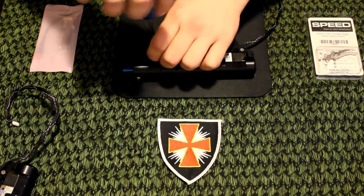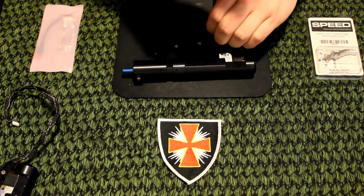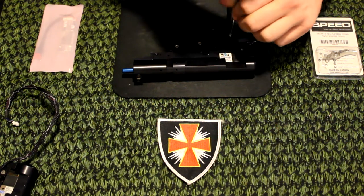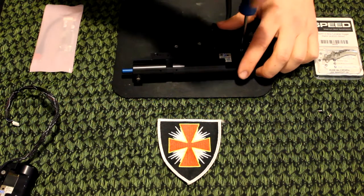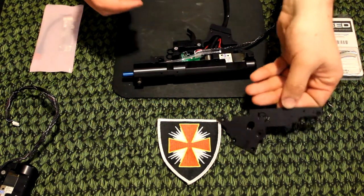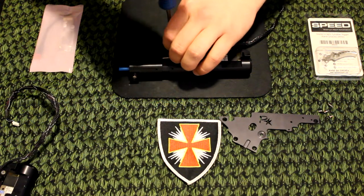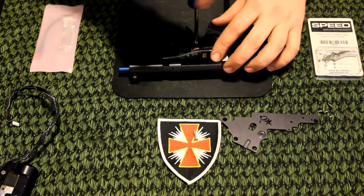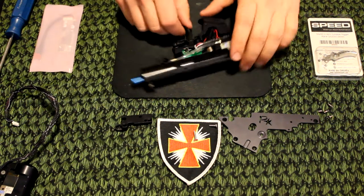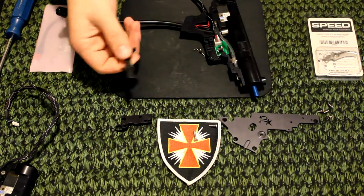For trigger installs, I like to take off both face plates — it just makes it easier so you can see everything. Here's the main face plate, here's the trigger house. The trigger comes out standard just like any other with an AEG — lift it up and there's the spring. Place that over there.